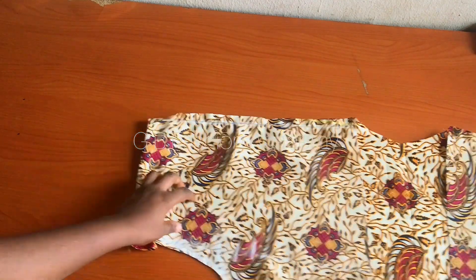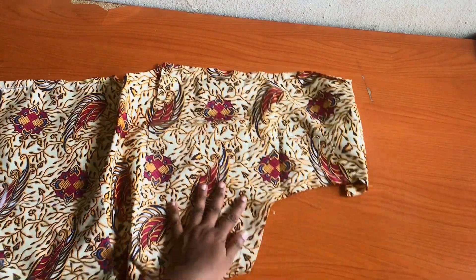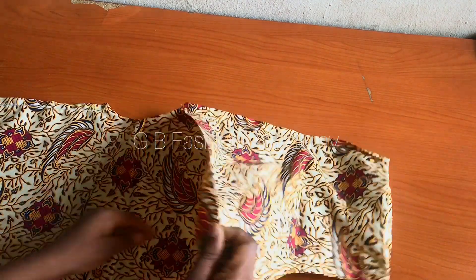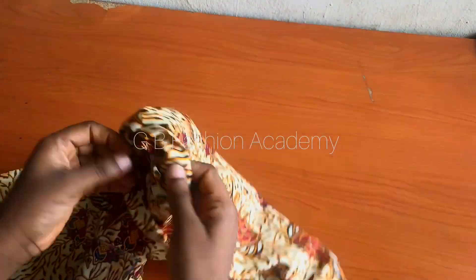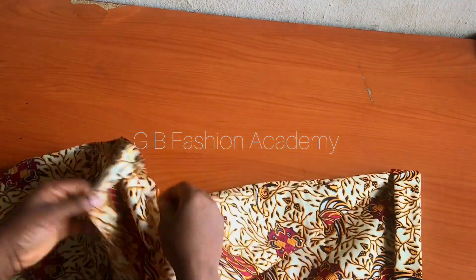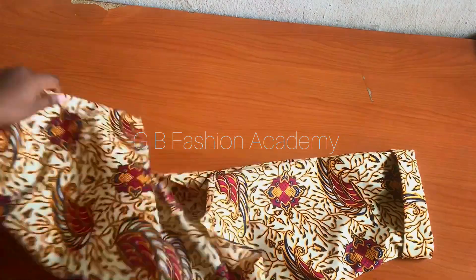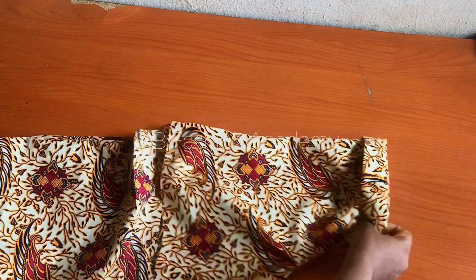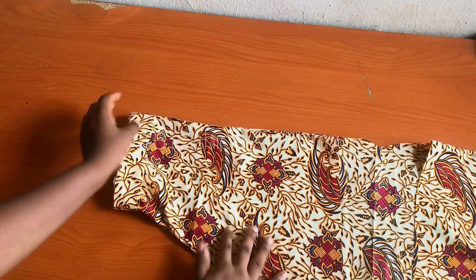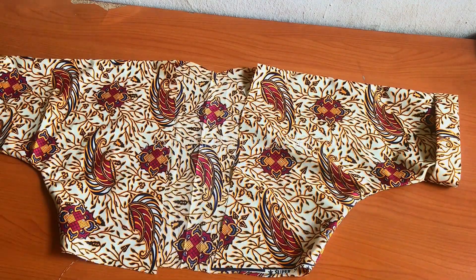For the turn-up you did for the sleeve, turn it to the right side now, then close it up. Go ahead and sew the two side seams on the wrong side. When you are done joining, this is what you will have. Turn it to the right side to see what we have. For this turn-up, you can use a different fabric to add a bit of style or design - you can use another color or a plain color or another patterned fabric to do the turn-up. The side seams are now joined.